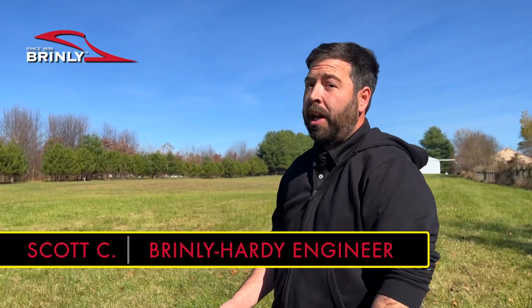Hi, I'm Scott Carpenter. I'm an engineer here with Brindley-Hardy, where we make a few different ground engaging implements.